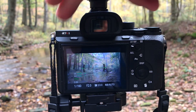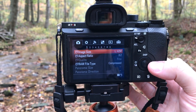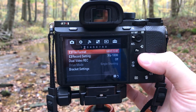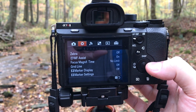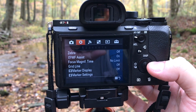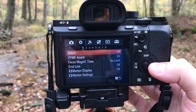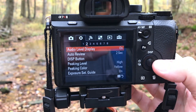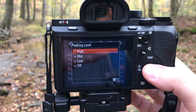Hit menu, and then after I hit menu I'm going to push up where it says display, then push to the right. Now I've got the gear icon selected. Once I've got the gear selected, I can push down, then push to the right to go to section number two, then push down and I pick the peaking level.